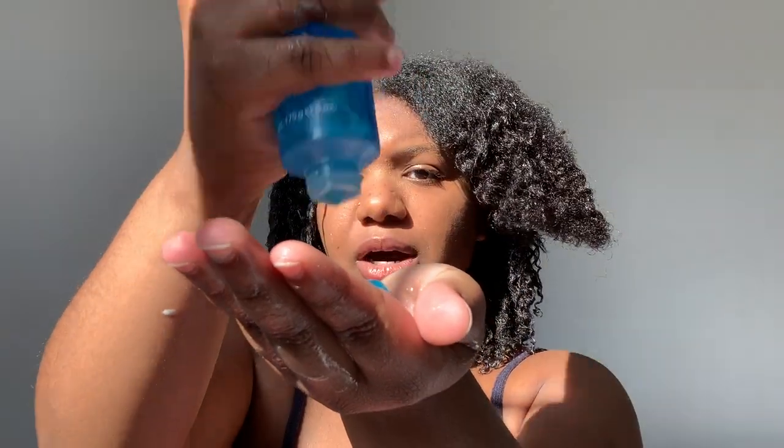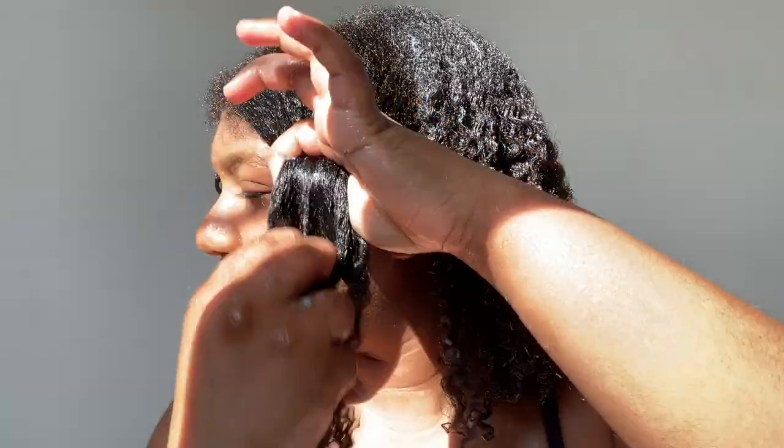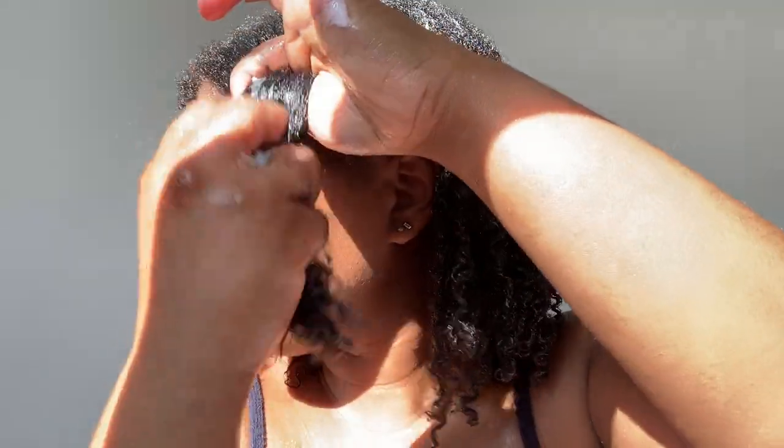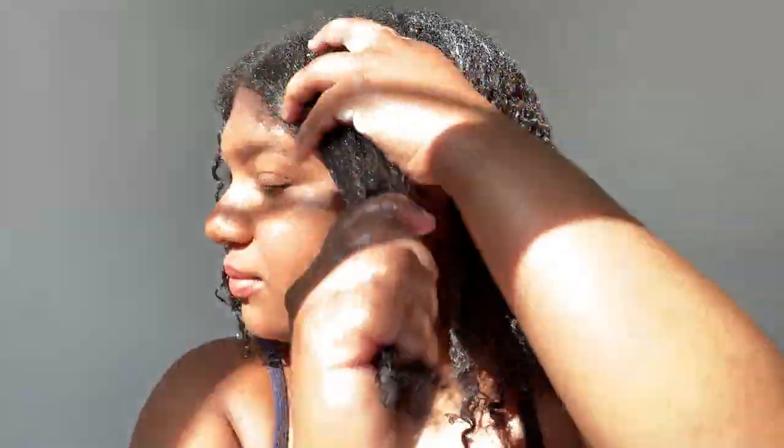Just this last section. Adding in the S-curl — this is the definition with only the S-curl. Adding in the Luster's Pink Lotion — this is the definition with the S-curl and the pink lotion together. Then adding Wet Line Extreme Gel for some extra curl enhancement.